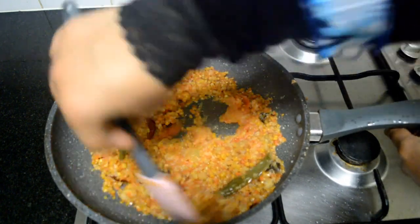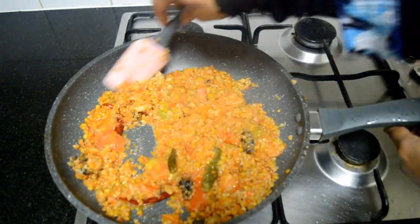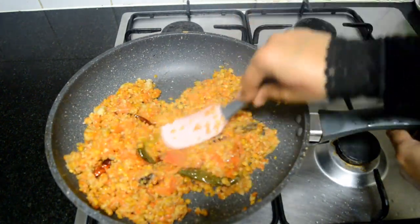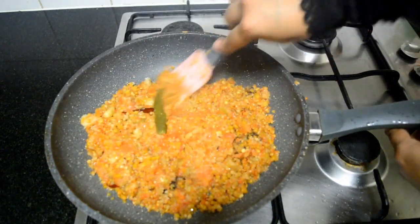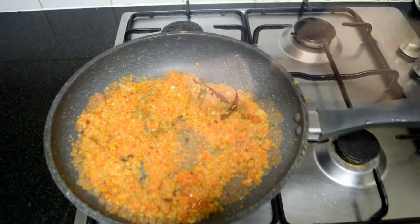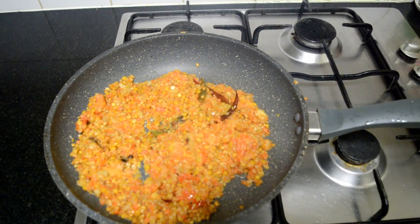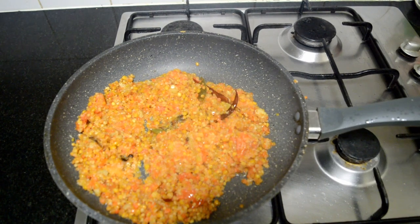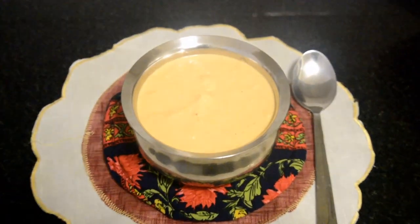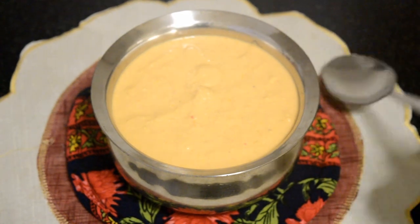Use about one and a half to two cups of water and grind it to a perfect smooth consistency. After grinding, check for salt and add more if necessary. You can see it is smooth — remember, a chutney is always incomplete without a perfect tempering.